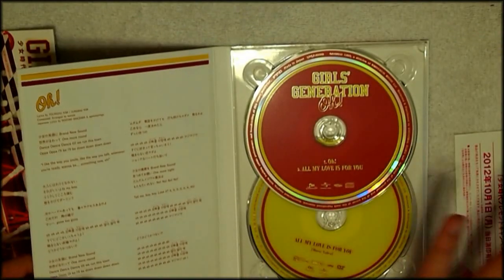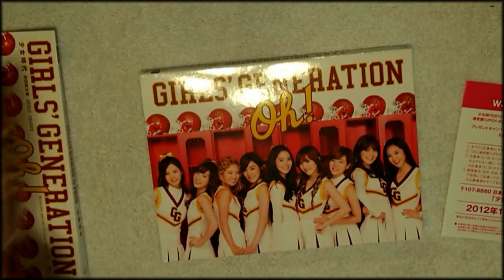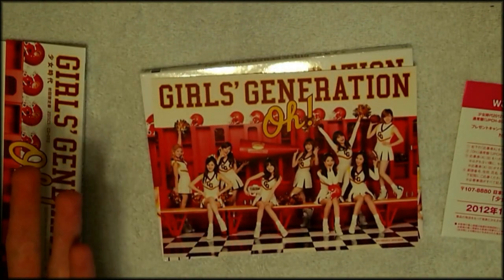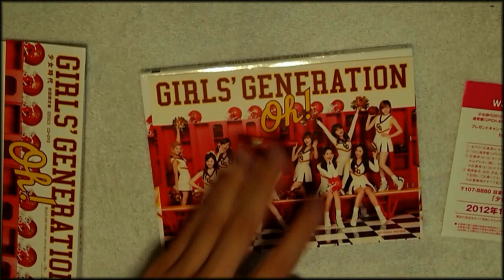It's like the bare bones minimum they could have done with this release. No photocard, no photobook, just a sticker — and it's a big sticker. I guess maybe you could put it on your car or something. I don't know.